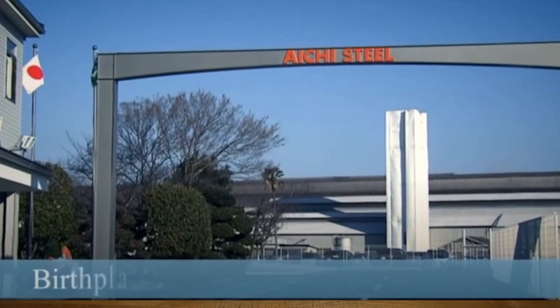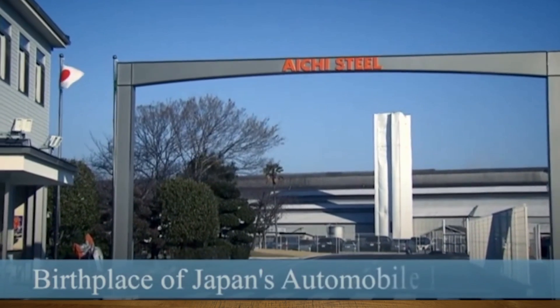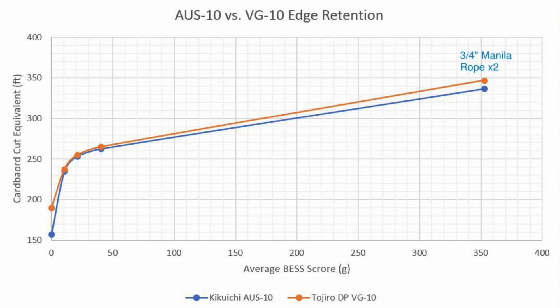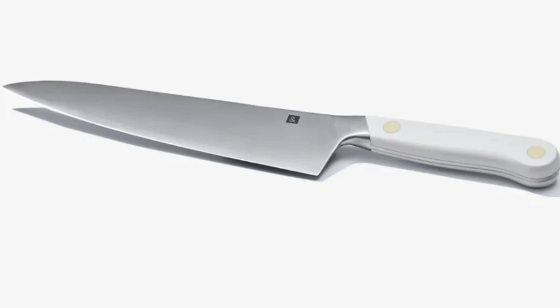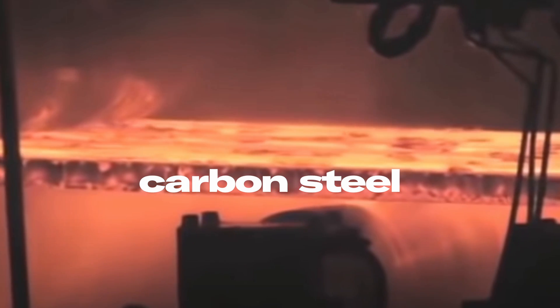AUS-10 is manufactured by Aichi Steel, which is a subsidiary of Toyota. It performs somewhat similarly to VG10 in that it's capable of high hardness and corrosion resistance, but it's available to more manufacturers, which means it tends to be good performance for cost. Misen, and later Hadley and Bennett, have put it to particularly great use in their knives, which are some of our favorites to recommend.